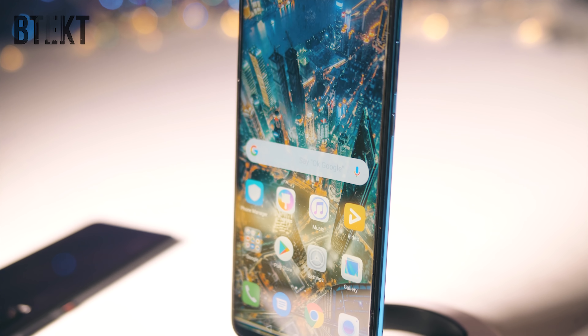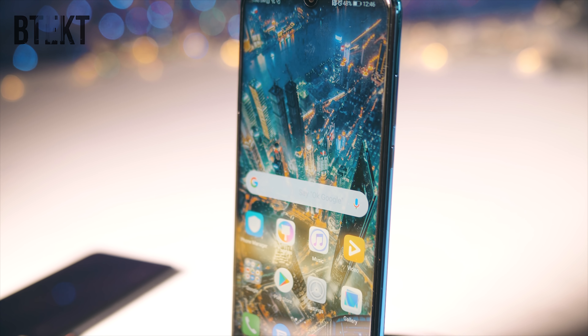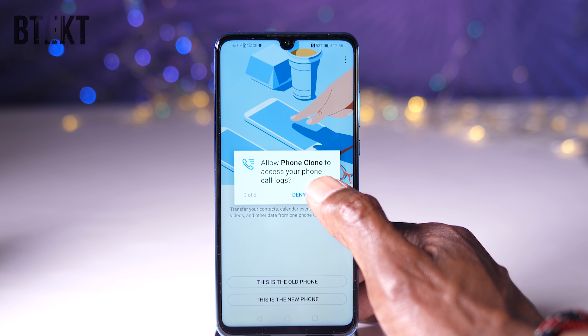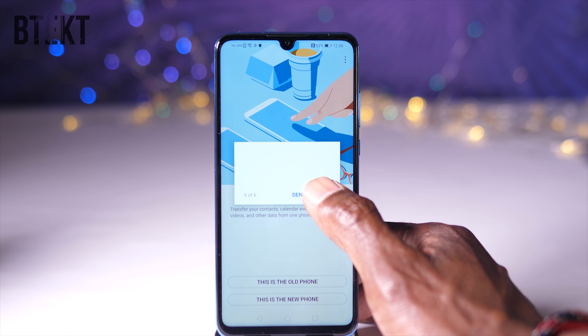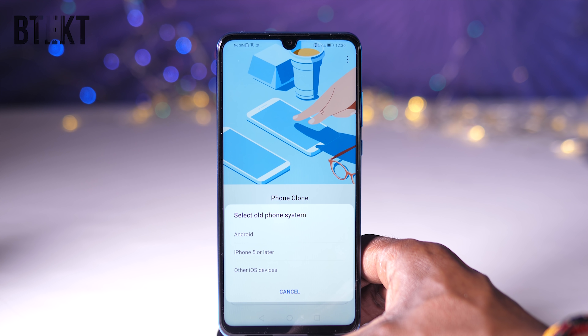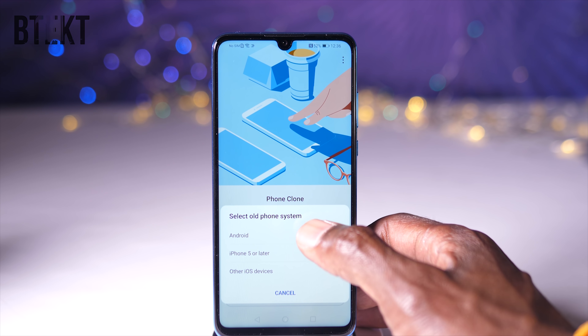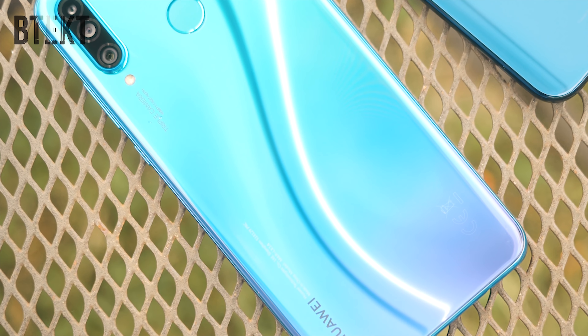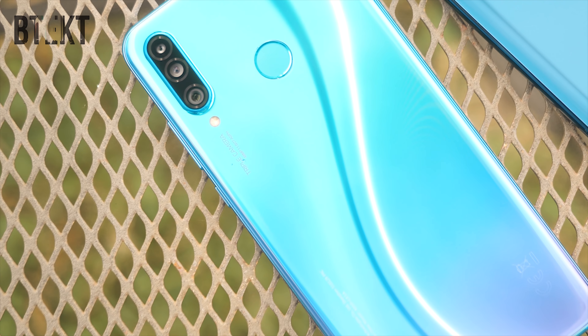The P30 Lite is working with a 6.1-inch IPS LCD display with 1080 by 2312 resolution in a 19.3 by 9 aspect ratio. It's got 415 pixels per inch and minimal bezels, with the 32-megapixel front-facing camera inside the dewdrop-style notch. No fancy in-display fingerprint scanner here — the biometrics touchpad is around the back, and ironically it's probably going to be the fastest of the three.